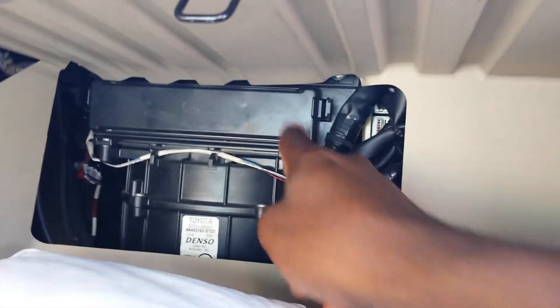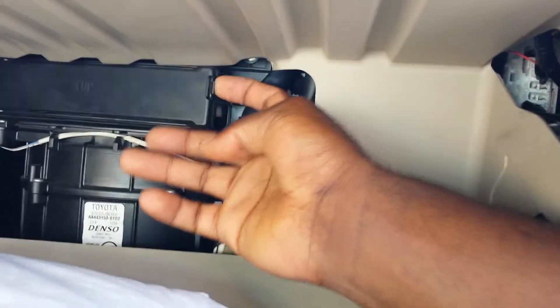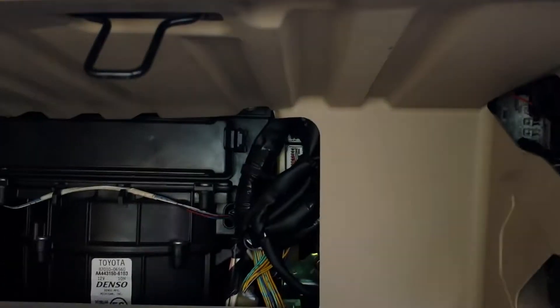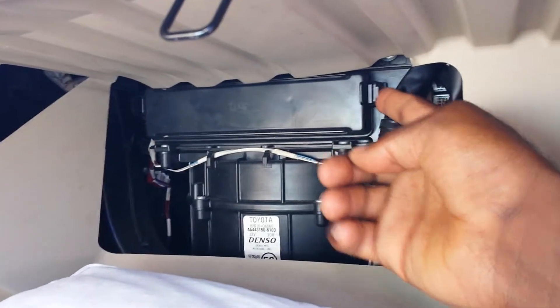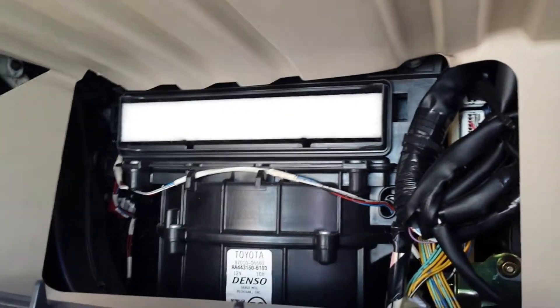That is where the filter is. It has some clips on the side — you pull that to open it out. You need two hands to do that, and since I have the camera, I'm gonna have to put it down to push on these clips to open it.